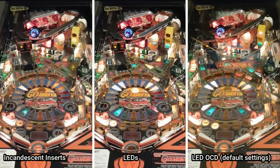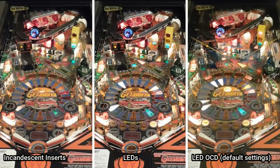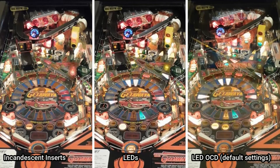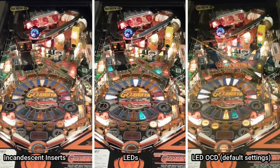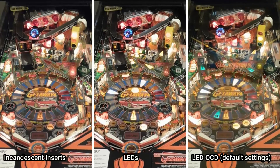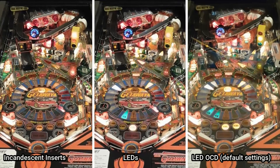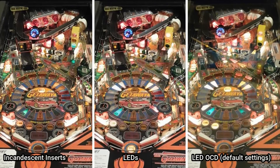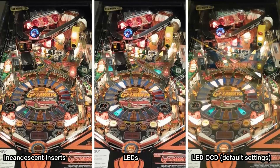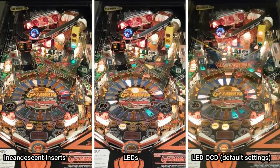Here's what LED OCD looks like on the default settings. You can see the ghosting is gone from the lamps over the supercharger ramp, and if you look closely at a single lamp, you can see that LED OCD is ramping the LEDs on and fading them off, so they behave a lot like incandescents. One of the benefits of LED OCD is the ability to fine-tune the behavior of each individual lamp, though I haven't done that yet. Unfortunately, I've got the glass on in the LED OCD footage but off in the other comparison shots, so it's not a perfect comparison.